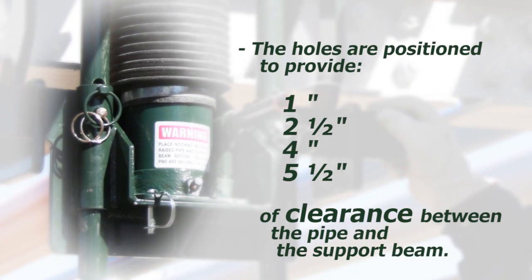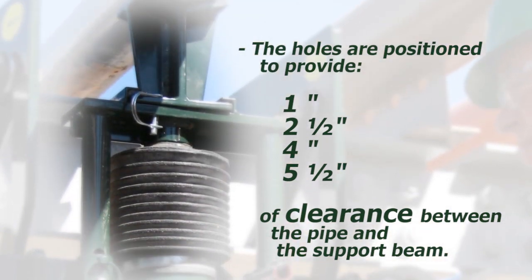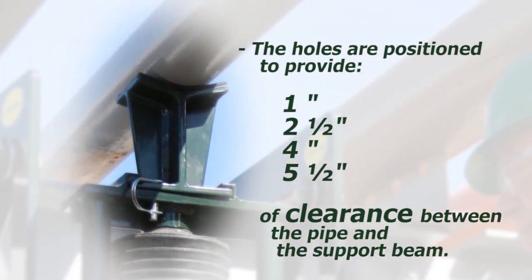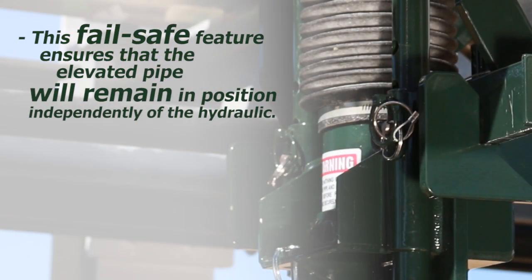The holes are positioned to provide 1 inch, 2½ inches, 4 inches, and 5½ inches of clearance between the pipe and the support beam. This fail-safe feature ensures that the elevated pipe will remain in position independently of the hydraulic.